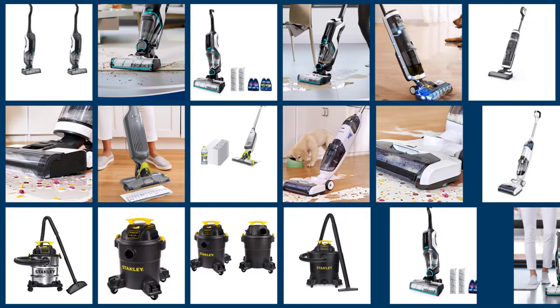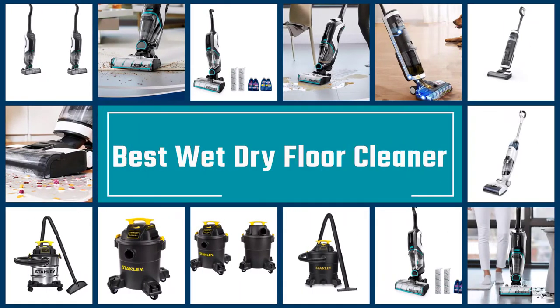Here we've picked some of the best wet dry vacuums for cleaning any space, so let's get started.